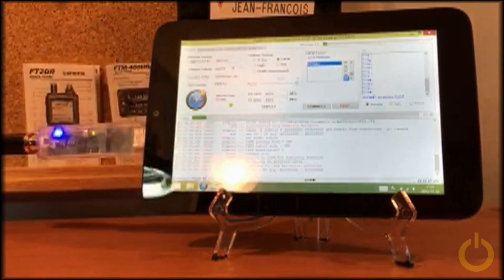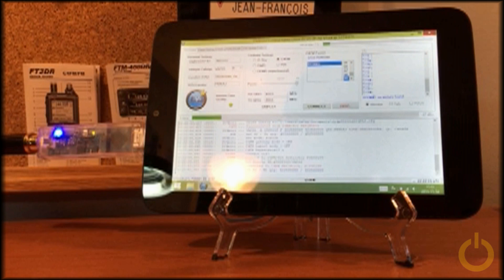This small setup is very interesting if you travel a lot and you want to be mobile, or you can leave it at home in your shack. It will take only a small footprint in your room. This is very interesting.